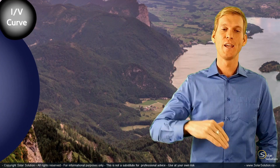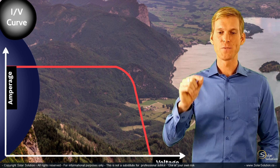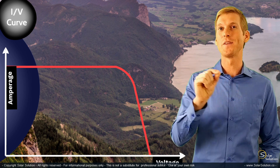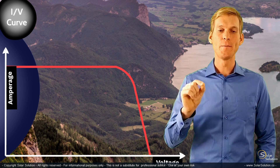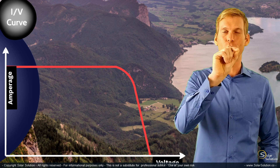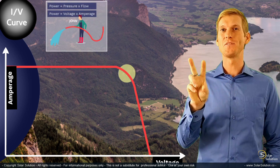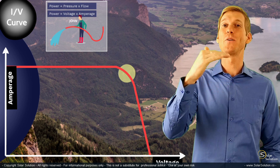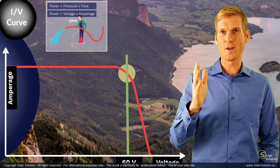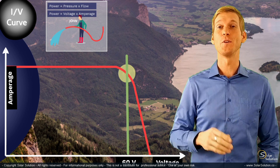First, let's look at the situation where the sun is high in the sky. We've got a nice IV curve with a high amperage and voltage. When you connect this solar panel to the MPPT charge controller, it will adjust the voltage and walk along this curve until it has found a point where voltage times amperage results in the highest power output. Once it's found that sweet spot, it will stay right there and you get your maximum power output from your panel.